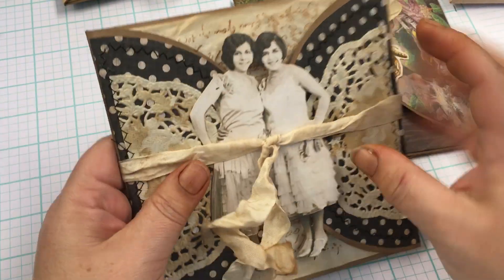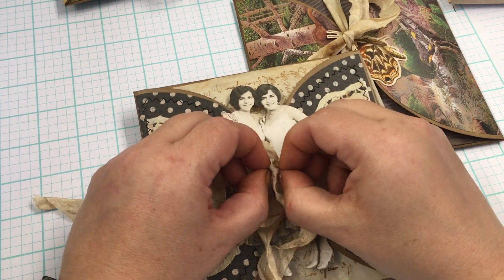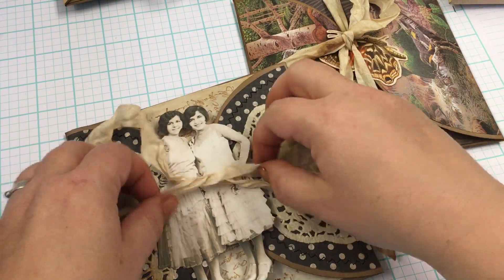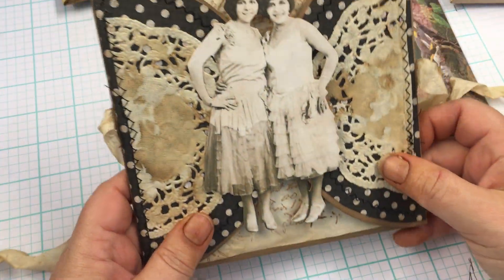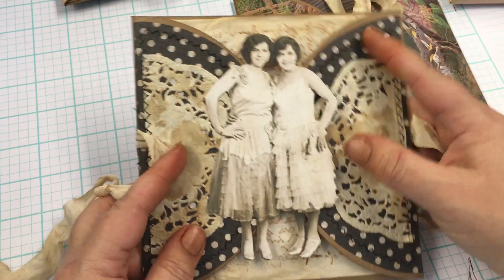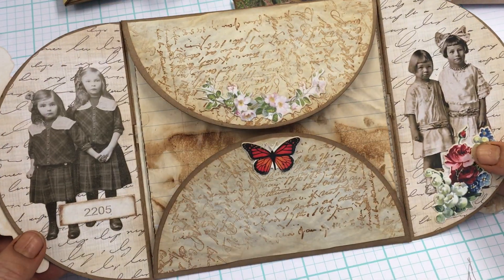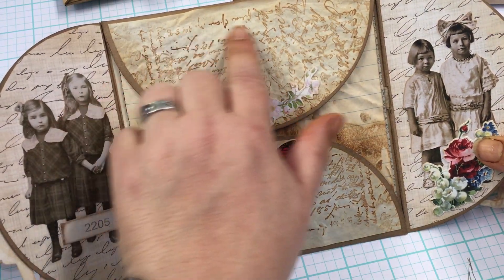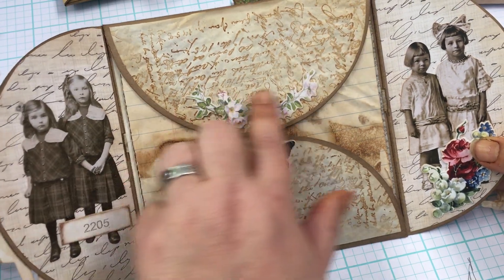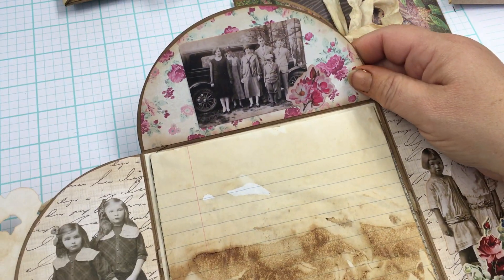I did stitching on this one. So we've got Tim Holtz paper dolls, half of a paper doily, patterned paper, and then more Tim Holtz paper dolls. This is a cupcake liner that I coffee-dyed and stamped on, and more Tim Holtz there.